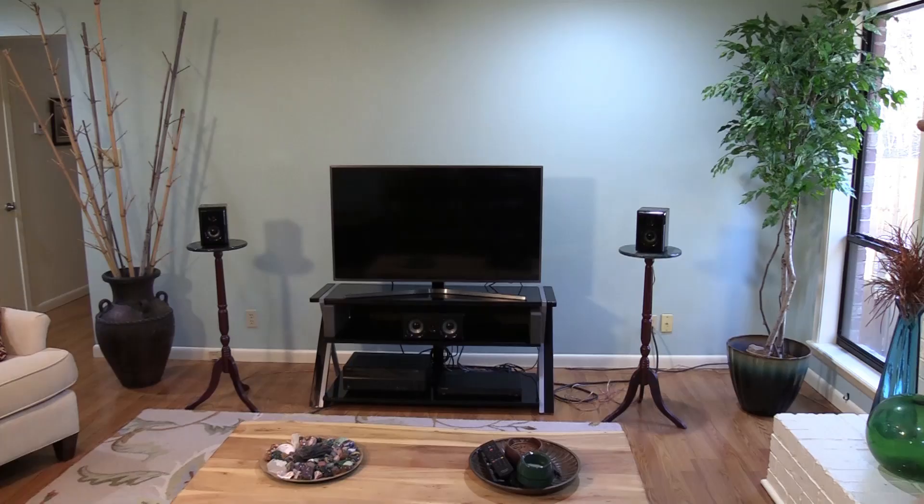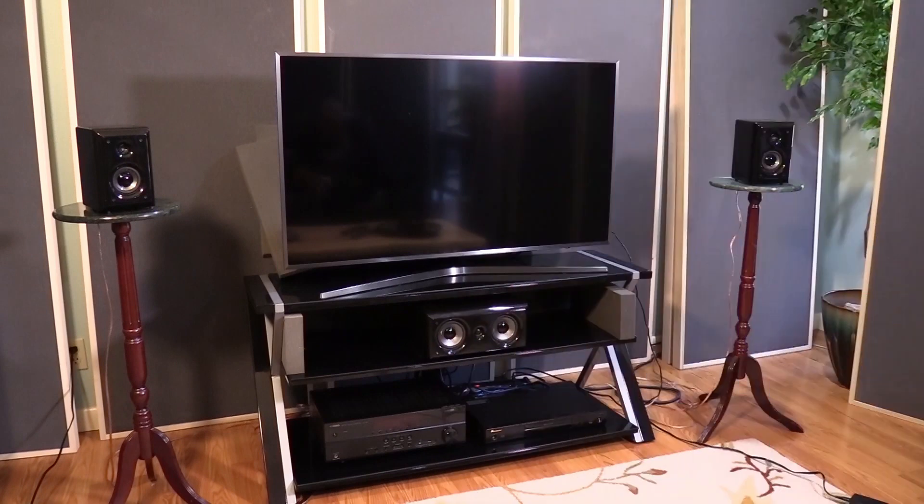Hi everyone, Dennis Foley from Acoustic Fields. Today is video four in Michael's Room series. Video one, we did front wall and primary reflections. Video two, we did sidewalls, and video three, we did rear wall. This is video four, and this is one of our favorite videos because we talk about subwoofers.